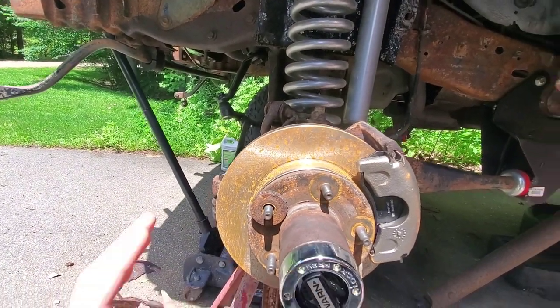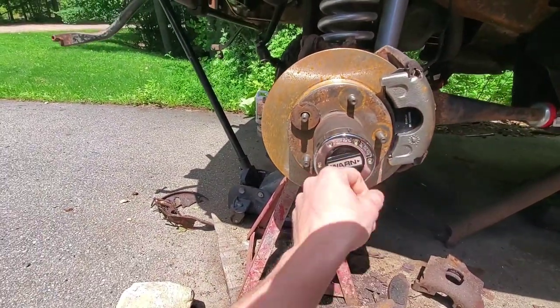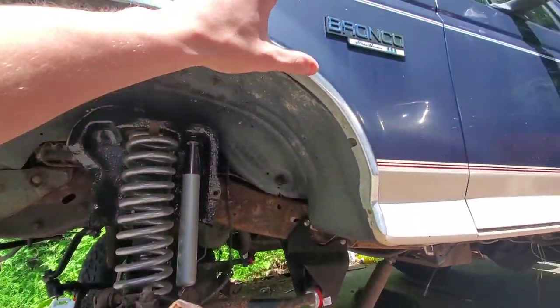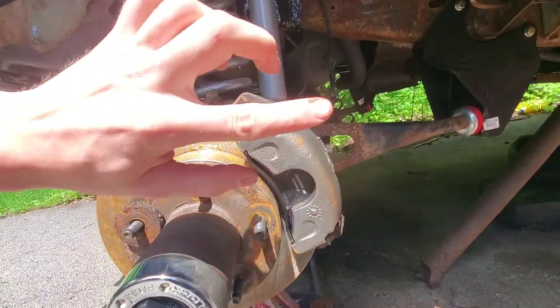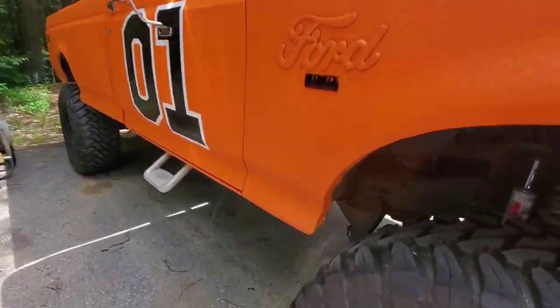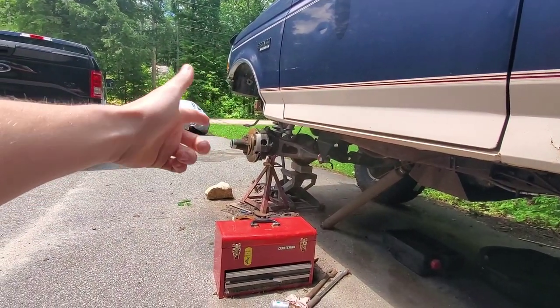They corrode pretty quick. You have to take everything out of here — your locking hub, your bearings, and a whole bunch of other little stuff. While we're doing that I'm also going to show you how to install a manual locking hub. By the way, this is a 1993 bronco. Some of them are different — this specific bronco does not have any bolts holding the caliper on, just these little pins.